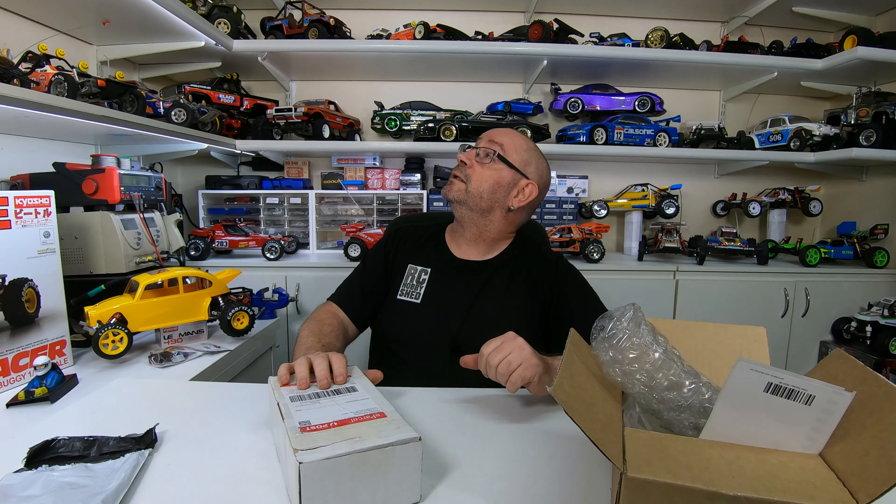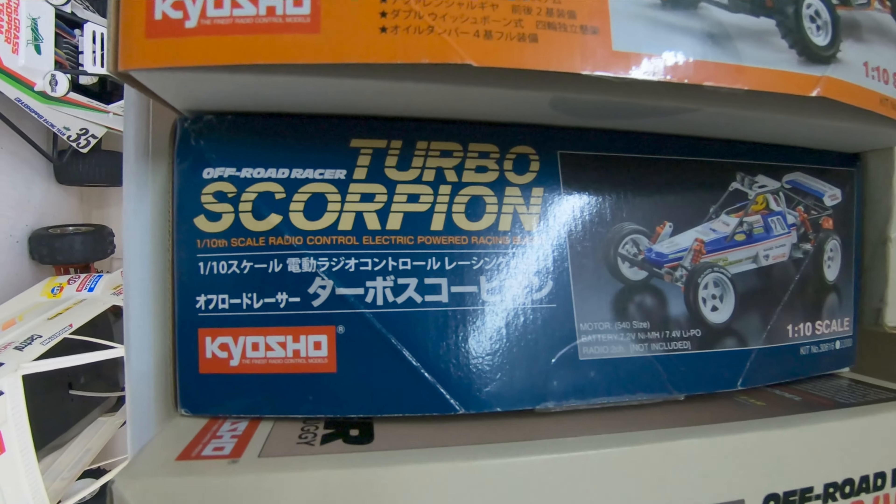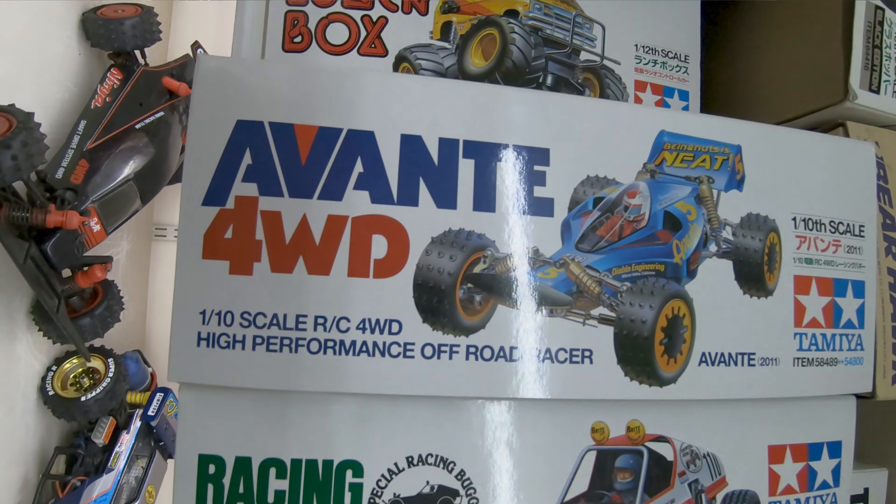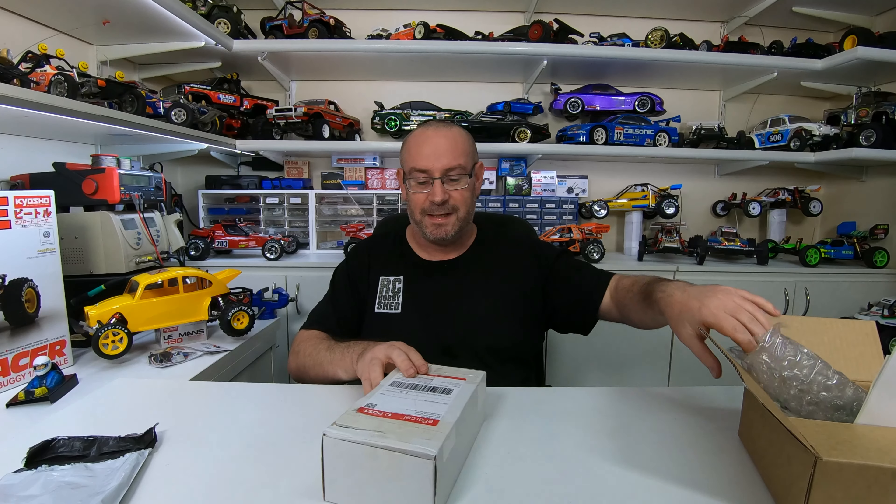Maybe the Turbo Scorpion or maybe the Avanti up there. Anyway, I got out in the shed and had a bit of a cleanup, got rid of a couple of motorbikes that were in the way, so we'll have a look at that first.